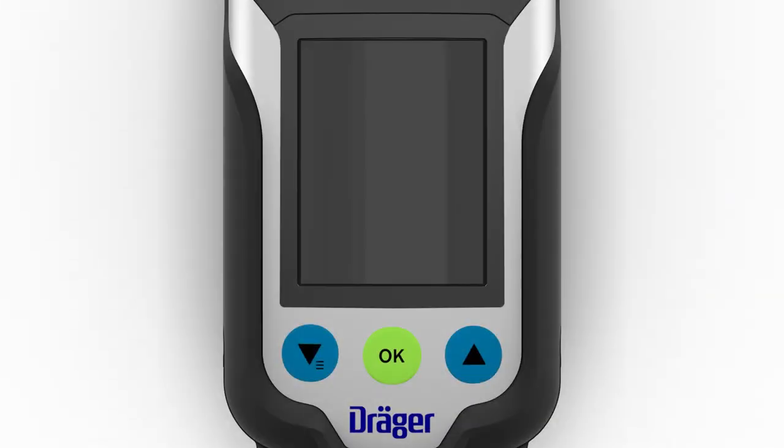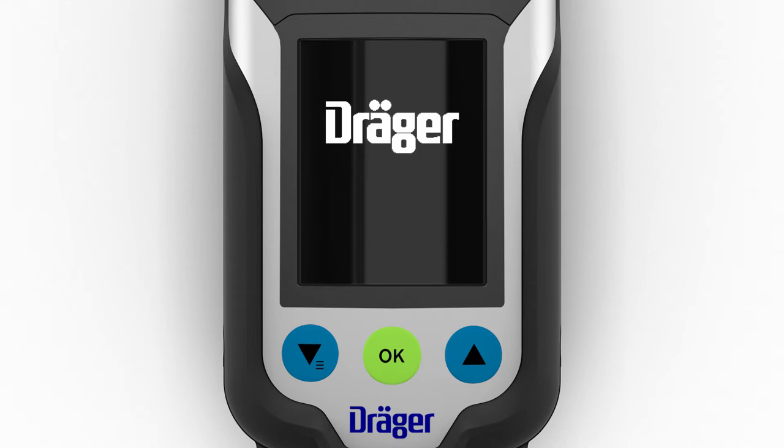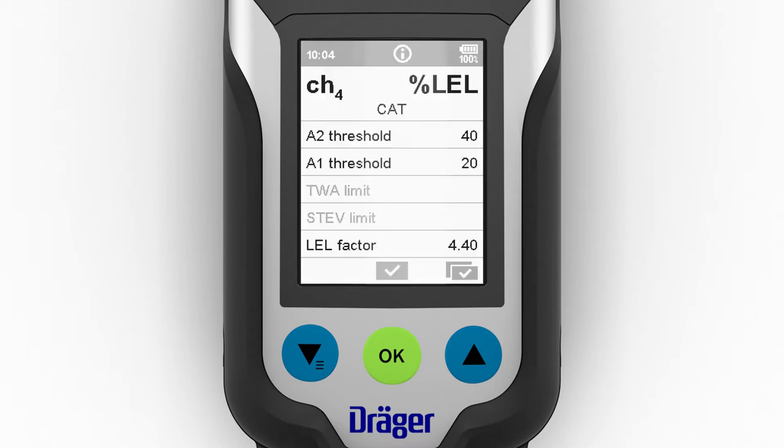The XAM 8000 is turned on by pressing the green OK button for three seconds. Once successfully turned on, the device performs the following actions: the display shows the start-up screen and the current software version. A self-test is then run. Once successfully started, the LEDs flash, an audible signal sounds and the vibration alarm is activated.